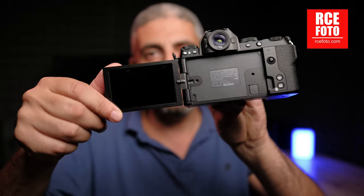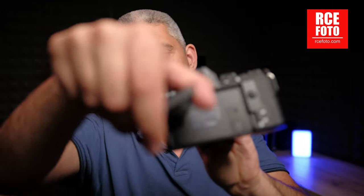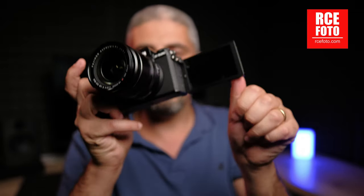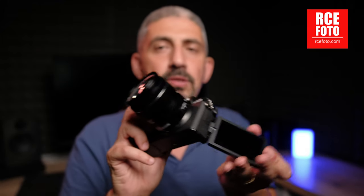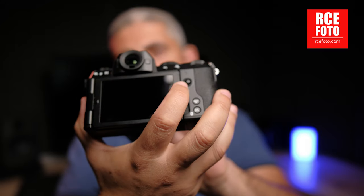It's got the flippy screen — you flip it one way or another, can protect it or face it outward, and of course it faces forward for vlogging. That's one of the selling points together with the improved IBIS and the compact lightweight setup. The dials and touch buttons are built very well. The only thing is the joystick is very small — I would have loved a bigger one, but I understand the camera is compact and you've got to pay the price somewhere.